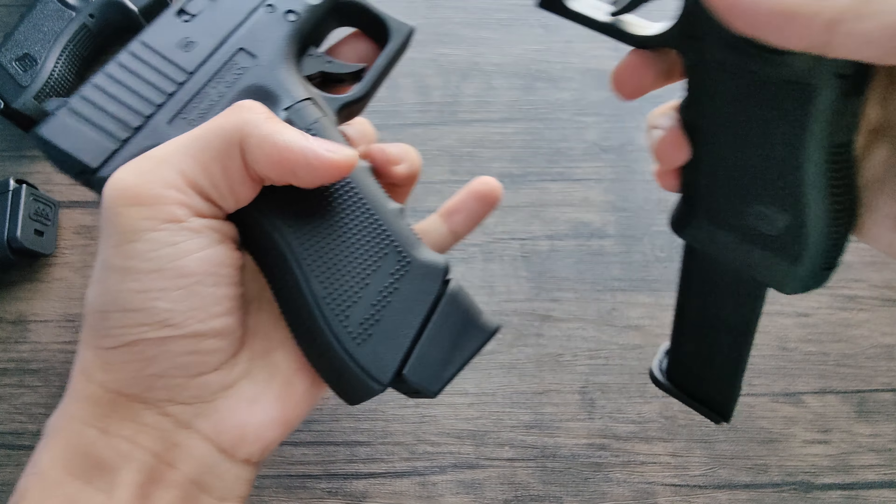As you can see on the top, the slide is actually cut out for the barrel. Your traditional Glock sights with the U on the back and dot in the front — they're really nice.